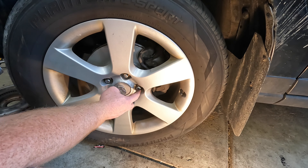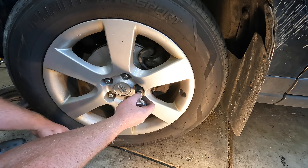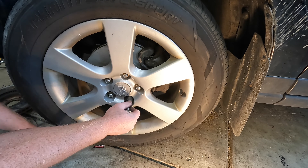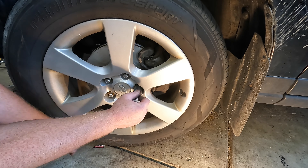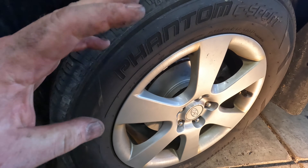Snugged up the lug nuts, put it back down on the ground, and we'll go ahead and torque these to 80 foot pounds. Now I'll go ahead and do the other side — I'm not going to film that, it's basically the same thing.